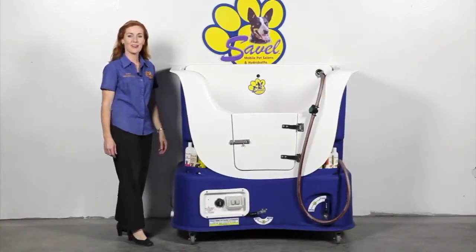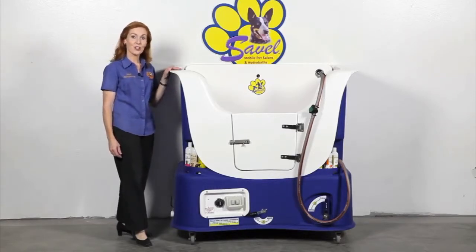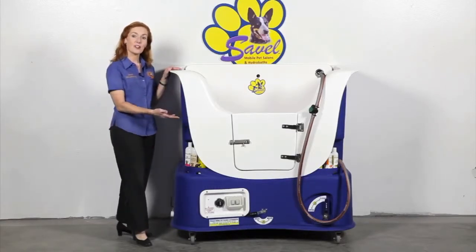Hi, welcome to Savelle, where we manufacture quality fiberglass dog hydrabath and mobile pet salon grooming trailers. Today I'd like to show you the Savelle Autofill hydrabathing system.